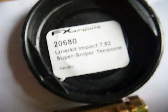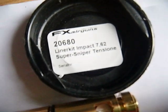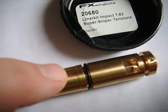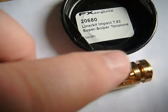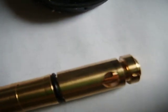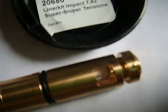Here we've got the 30 cal Super Sniper barrel that arrived today. It's got a brass connector — it's not one piece, because there wouldn't be an O-ring there. So this end must come off from that part there. I'll show you why, because it's got the pellet probe on that side, and it's got a slug probe on this side.